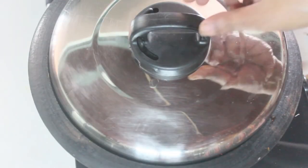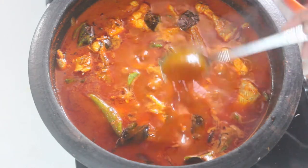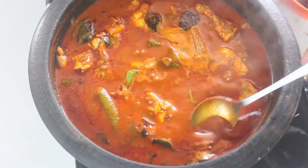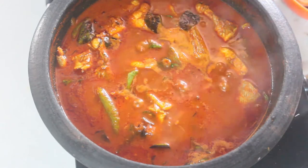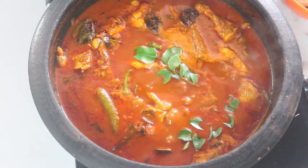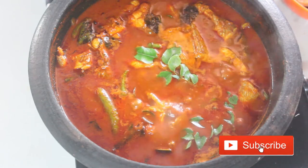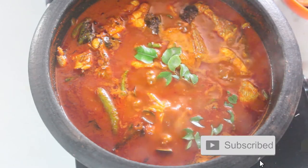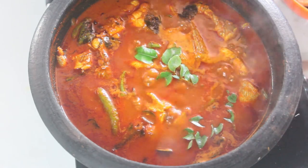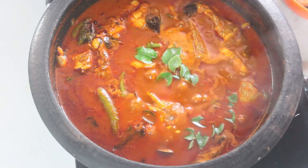Now, we're going to mix the curry and mix it up. We'll mix the curry. We'll mix it up. If you want to try it, you can try it with a good taste.